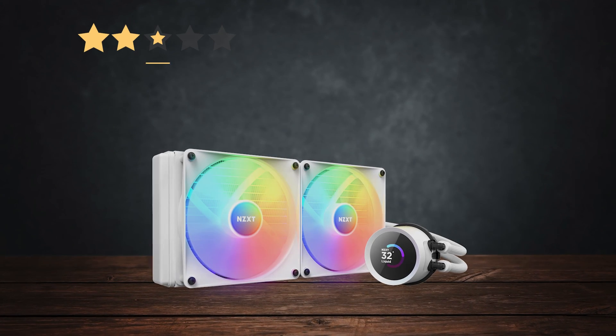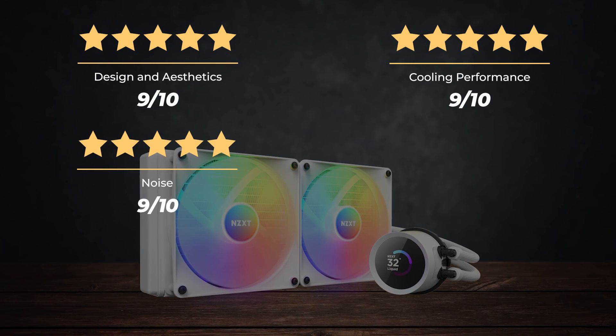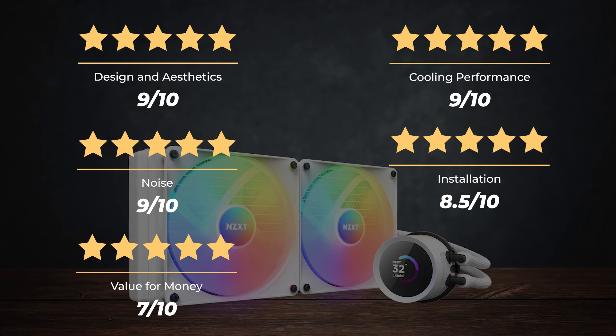Ratings: Design and aesthetics — 9 out of 10. Cooling performance — 9 out of 10. Noise — 9 out of 10. Installation — 8.5 out of 10. Value for money — 7 out of 10. For an overall rating of 8.5 out of 10.